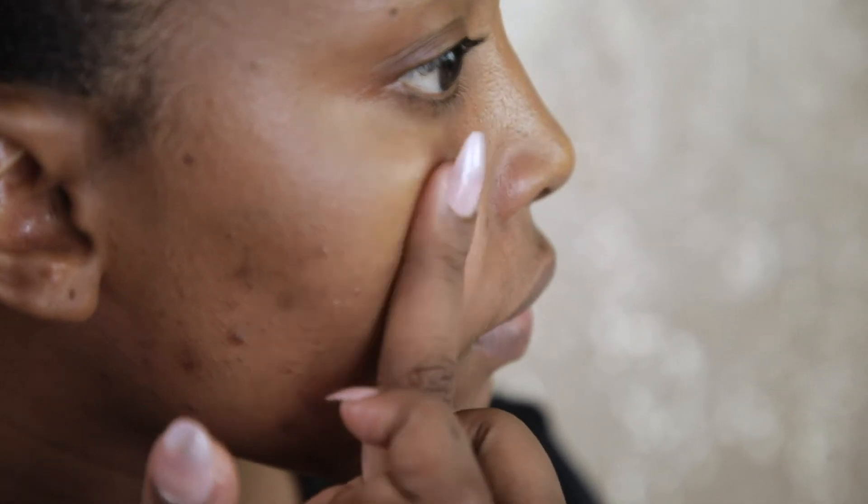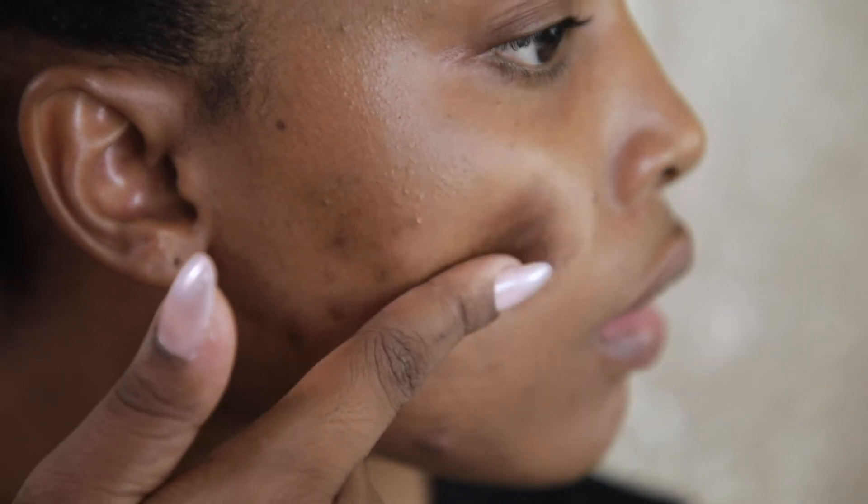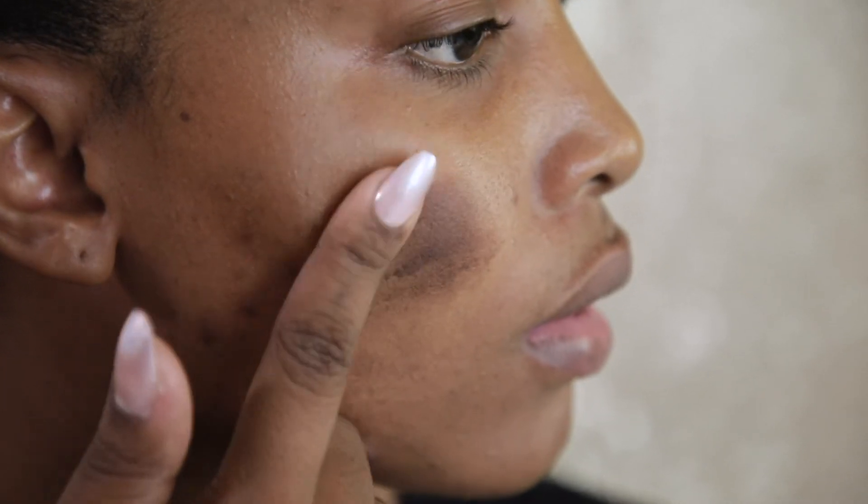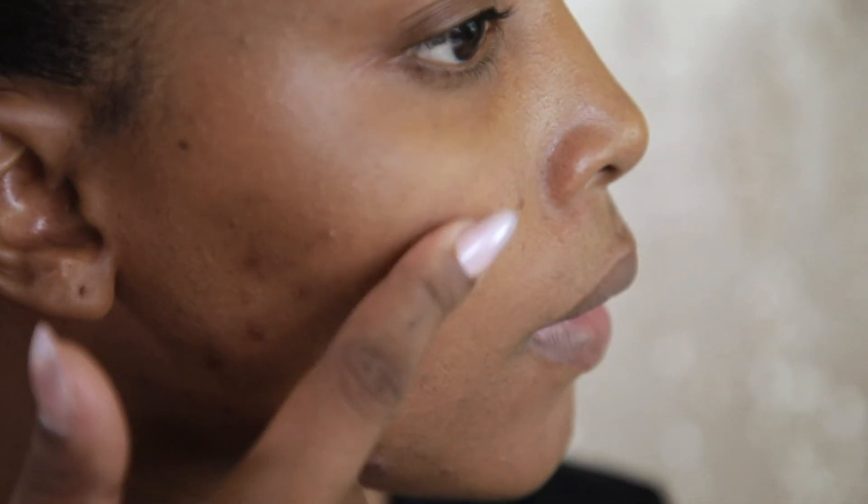If the color of the particular shade looks ashy, that foundation is too light for you. If the color of the swatched foundation shade looks very deep, that foundation is too dark for your skin. And if the color of the swatched foundation disappears into your skin, that foundation is your perfect match.